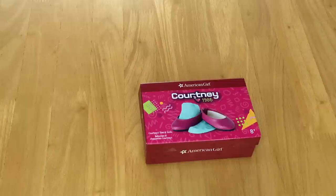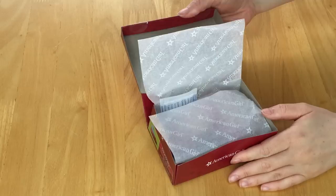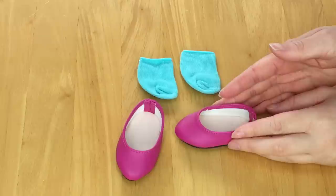There are two sets of shoes available as part of the mix and match collection — the sneakers and also Courtney's flats and socks, which retail for $12. I love the theming of the shoe box: it says 'Courtney 1986' with a photo of the shoes styled just like a shoe box. The first item is the socks — they're a bright blue color and are a classic pair of ankle socks. The shoes are a pair of ballet flats in a gorgeous pink color.